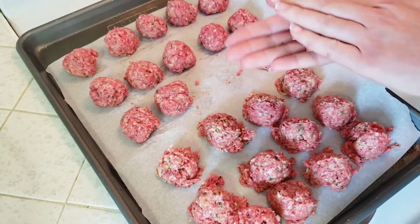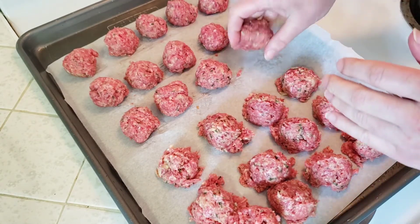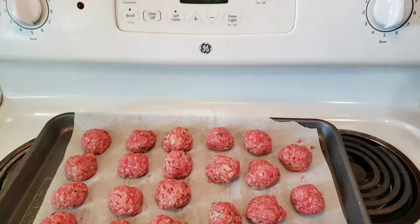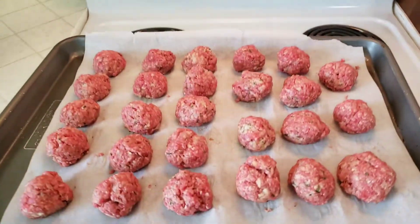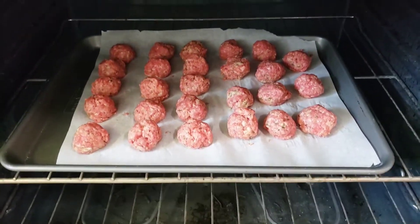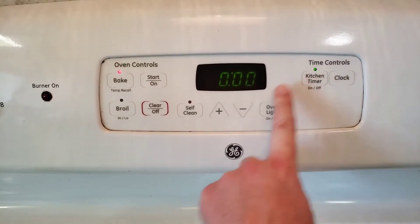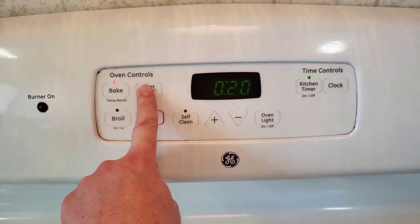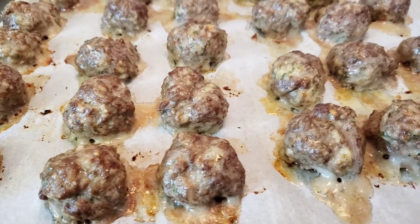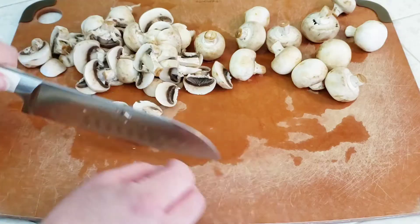Since these are not cookies, they're not going to spread, so we don't have to space them far apart — but you do want to place them so they aren't touching. And there they are, our meatballs are ready to bake. This recipe makes about two dozen meatballs of this size. We'll be baking them at 400 degrees for about 20 minutes. I definitely suggest you taste one fresh out of the oven without any sauce — they are super delicious. Now we'll prepare our easy creamy mushroom sauce.